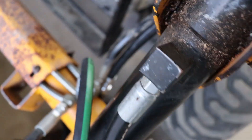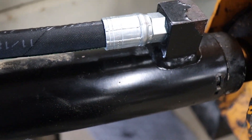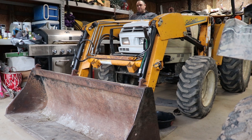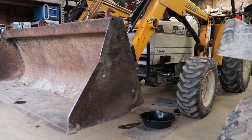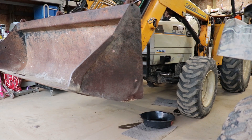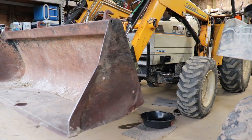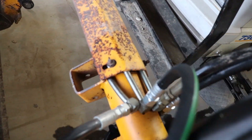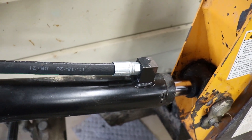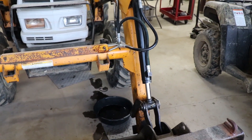New hoses installed. You can see this one right here — that's where my tear was — and this one runs all the way along here, which was leaking right where the crimp was. That's the new hose. We're going to start it up and give it a try. We replaced those two hydraulic hoses and they're working great — those should last forever. Bucket's ready for action. Thanks for watching, God bless y'all!